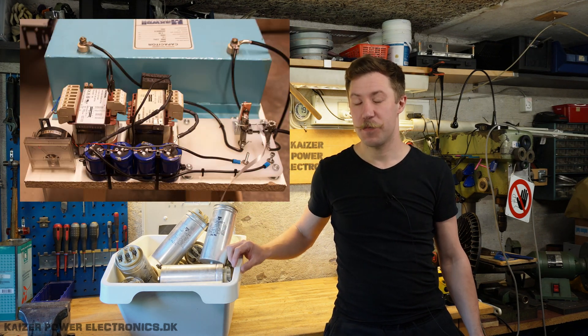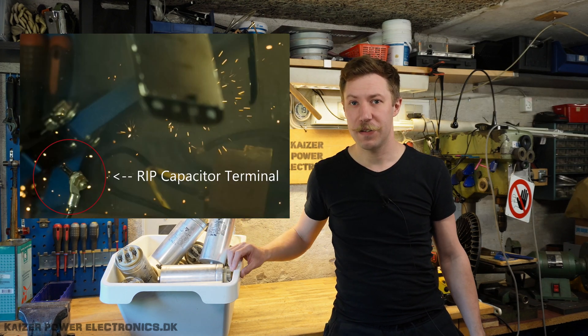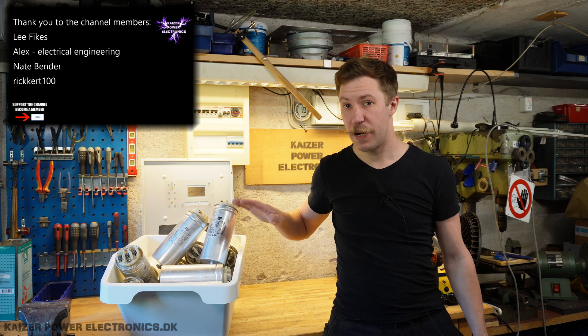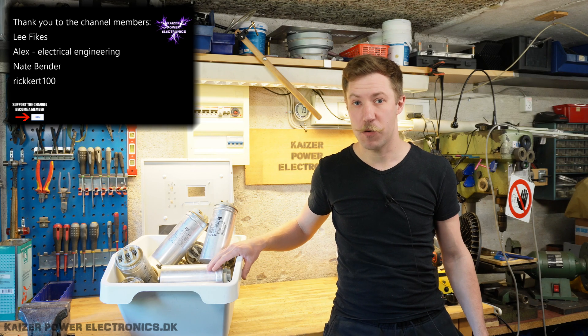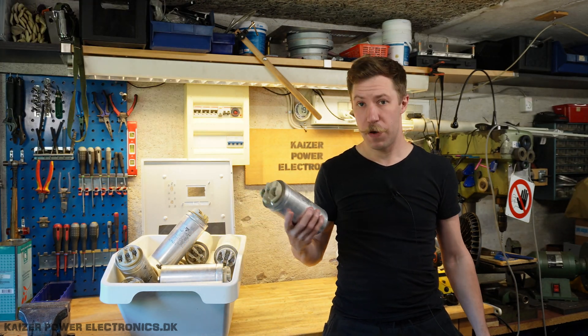I lost my high-voltage capacitor back when I did some mobile phone explosions, and that killed the capacitor after some 200 discharges. So today we are making an experiment with these 20-lot power factor correcting capacitors from Vishay, which are 3-phase.